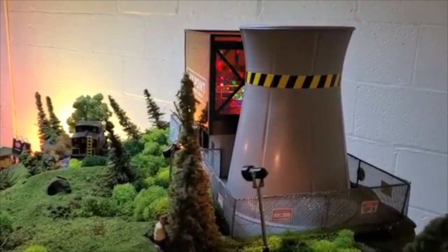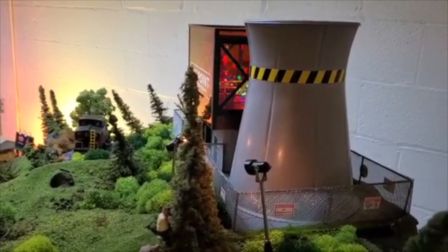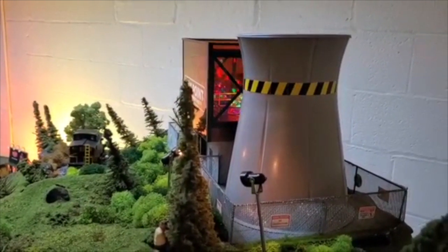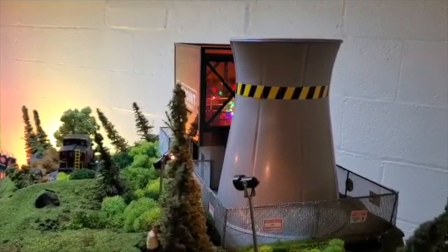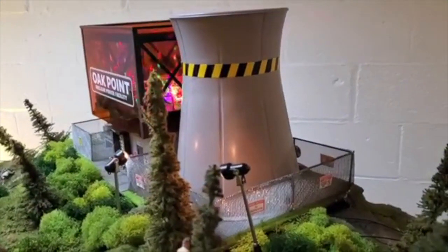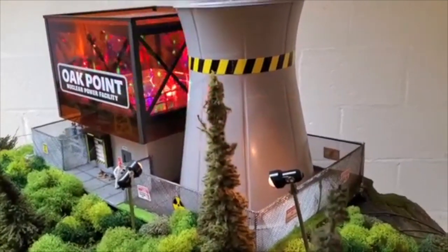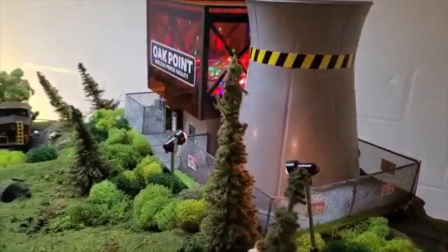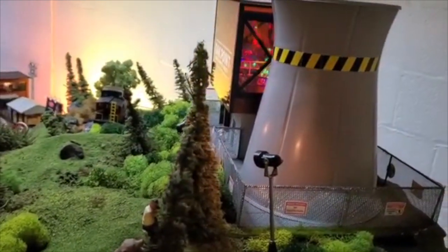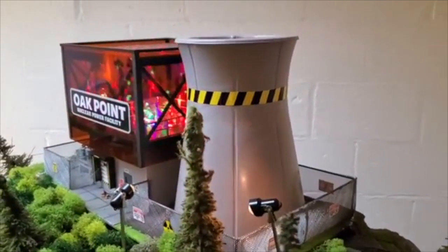Another great accessory I have is the Menards Nuclear Power Plant. It sells for around 80 dollars, but like most Menards products, they usually come with some form of mail-in rebate, so it makes it well worth the money. This is a beautiful setup — very nicely made, has the rotating lights in the nuclear plant, has the silo, and really adds a lot as far as detailing and something to look at in the layout.